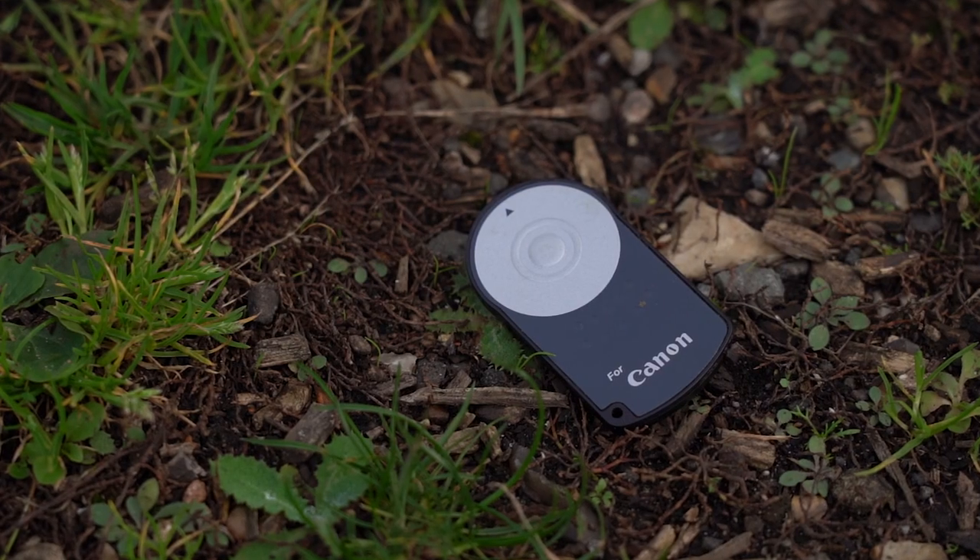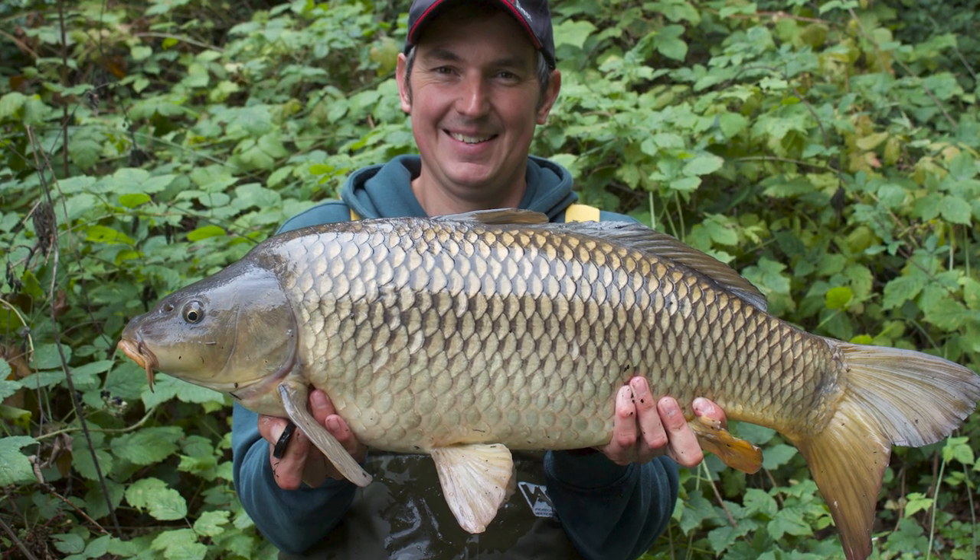Your first option is an infrared remote button. Most cameras allow this function and these are great because you can take as many pictures as you want while you're holding the fish. The only downside is you can see the remote in the image.